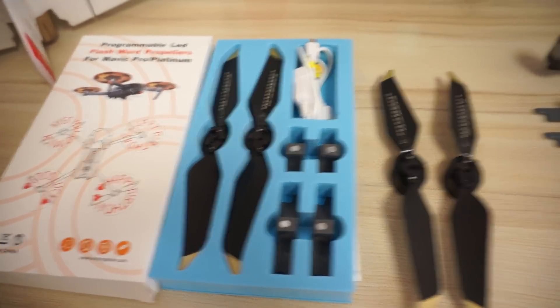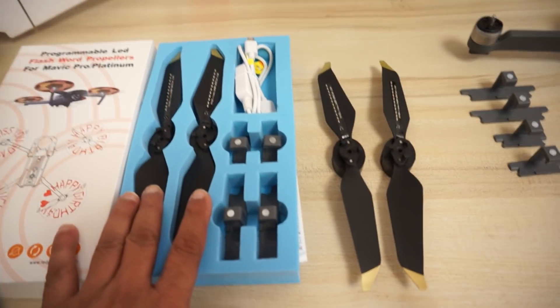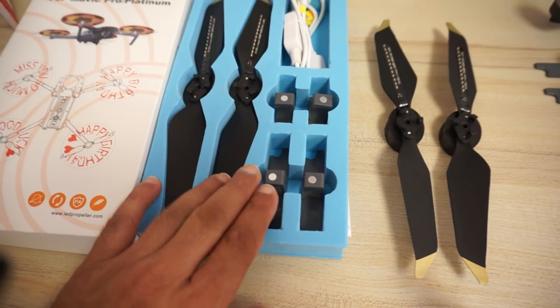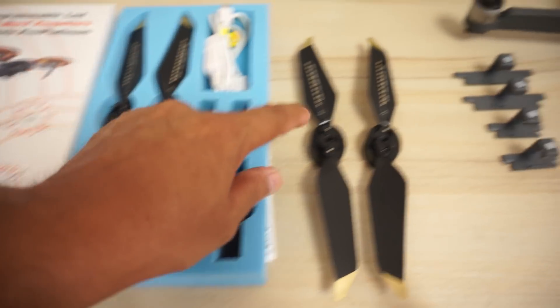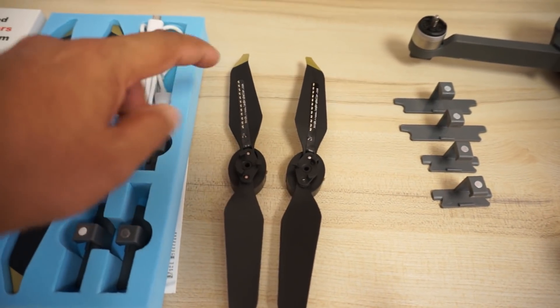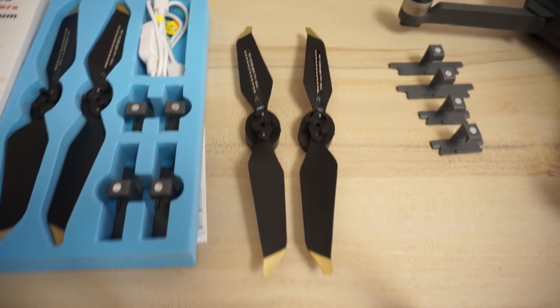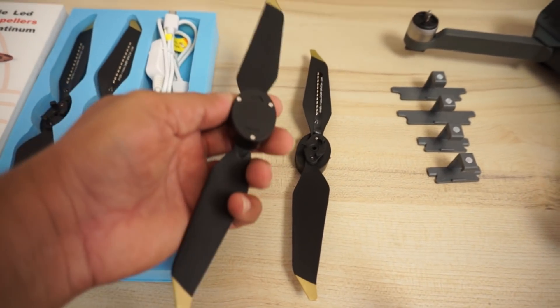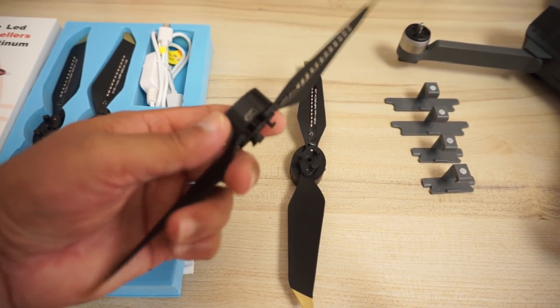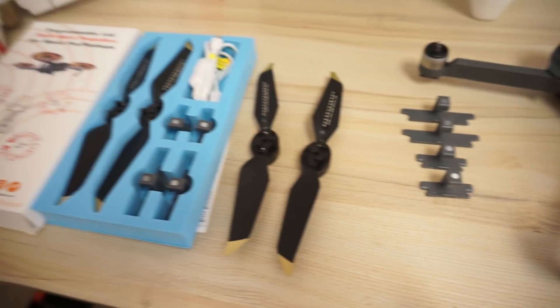You have to install these sensors on your Mavic Pro, otherwise these propellers are not going to work. Basically these are magnets, and here is a sensor for the magnet on each propeller. Whenever the sensor comes on top of the magnet, it decides which LED to turn on and off based on the controller which is installed inside the body of the propeller.